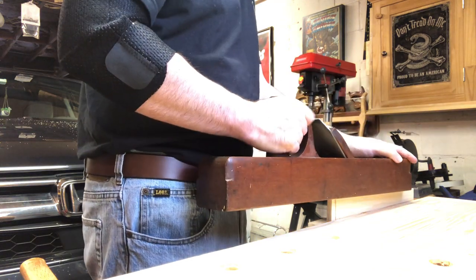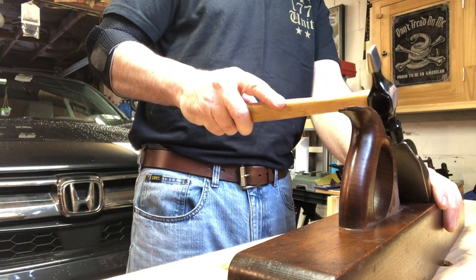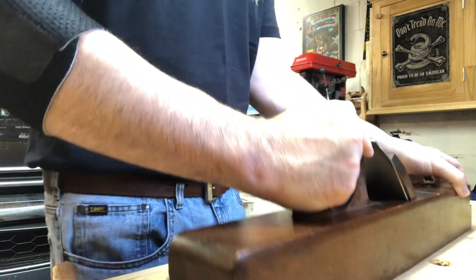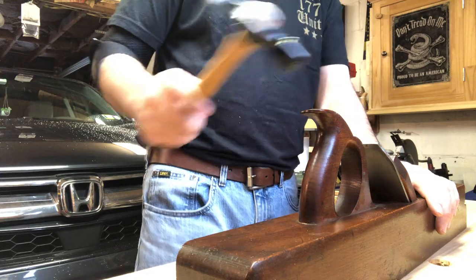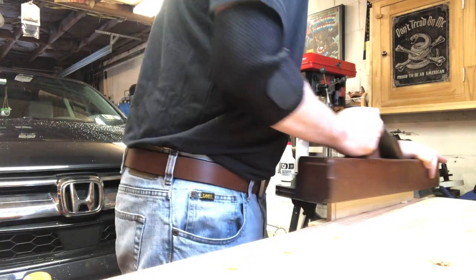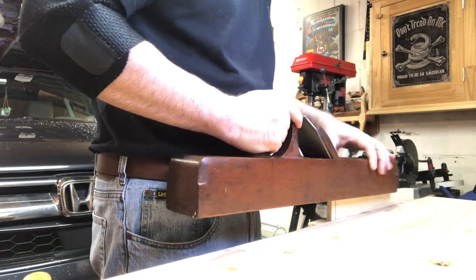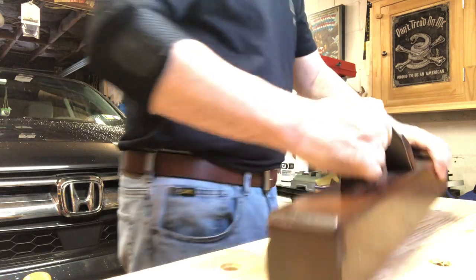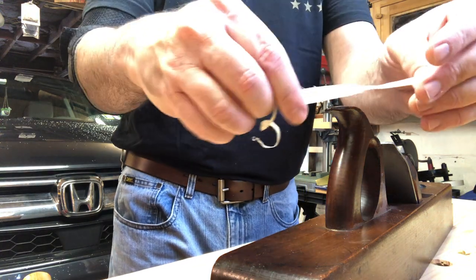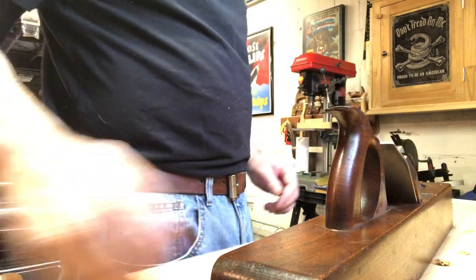Barely taking a shaving there - once again barely taking a shaving. One really good thing about this plane is the iron - the tool steel is incredible on this plane. You can see this is taking very, very fine shavings, as fine as the Stanley I just sharpened up last night.